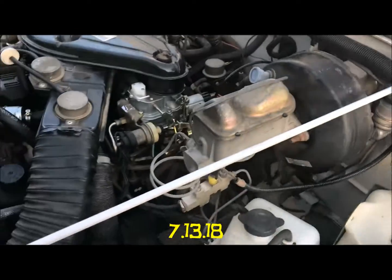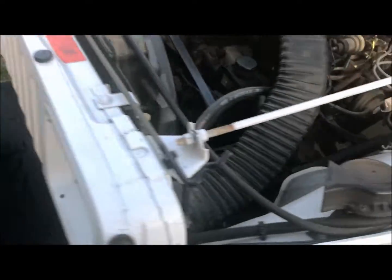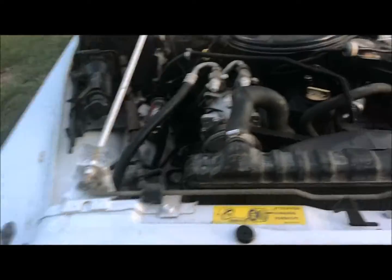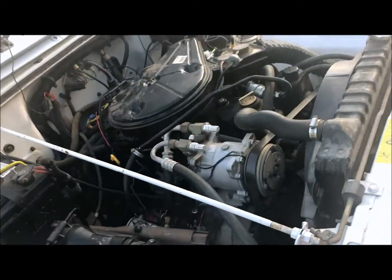Here's the engine, totally all original — every hose that they put on a Jeep in 1989. Nothing's ever been done. I did a tune-up about three years ago: plugs, wires, cap, rotor, engine computer, which was not cheap.